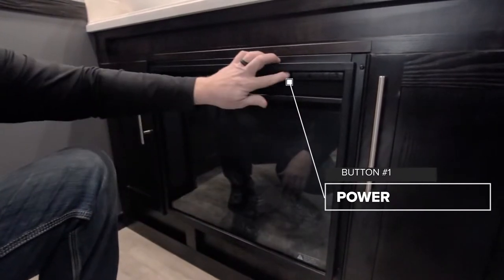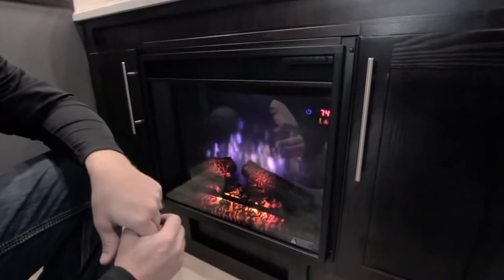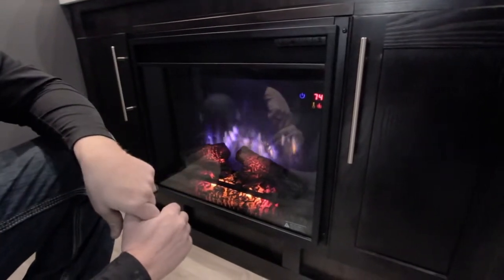For the fireplace specifics, the button all the way to your left is going to turn it on. Most generally it will go back to the last setting you were at — we were at 74 degrees.